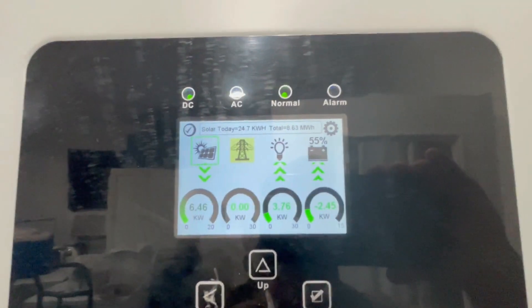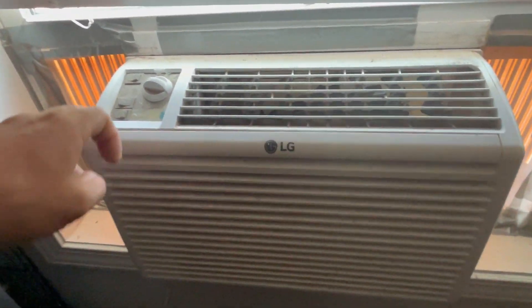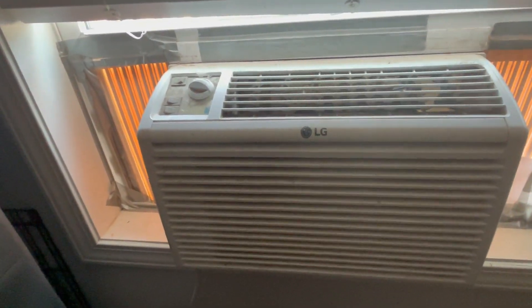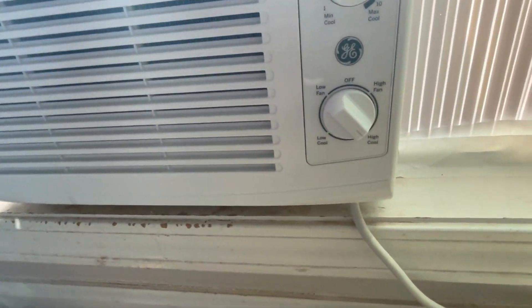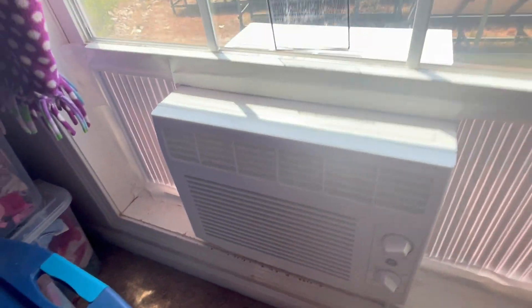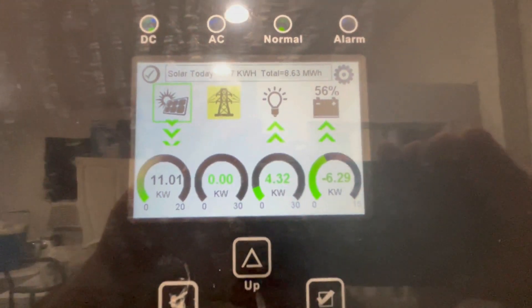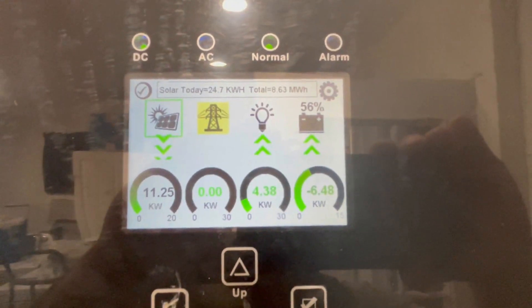Now let's start the other two 5,000 BTU window air conditioning units in the guest bedrooms. Here's the first one — turning it on. Now the second guest bedroom unit, starting it up in high cool mode. Everything seems to be running great, inverter's handling it with no problems. With all of those air conditioning units running, we are pulling 4.32 kilowatts.